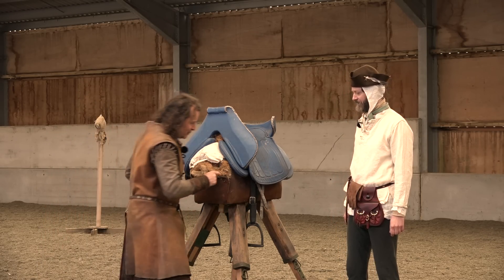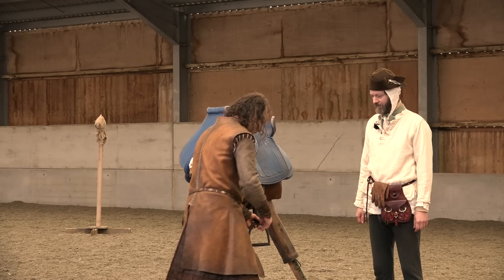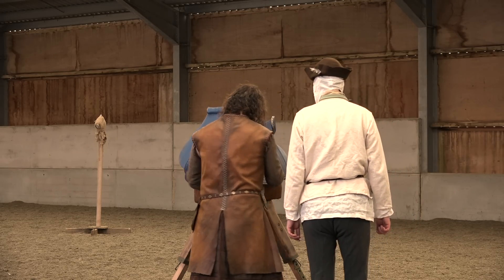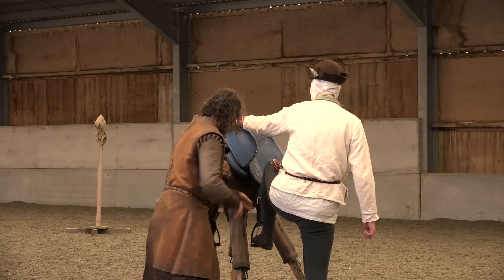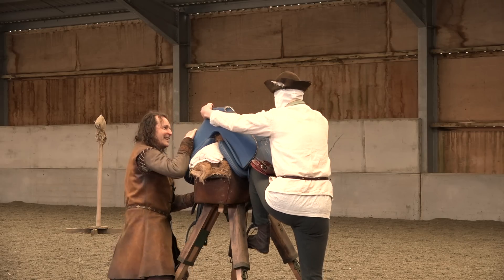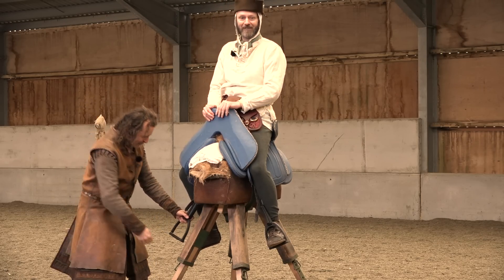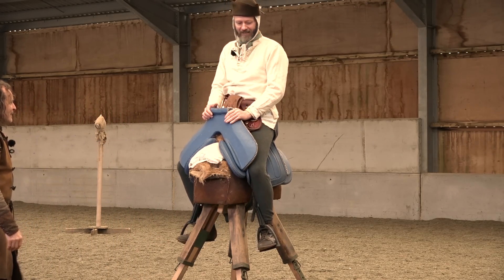Right, let me just explain. The stirrups hang sideways, so when you get on, you stand facing the back of the horse — so you'd have the horse's head here, face the back — then you turn that way and put your foot in like that, both hands on there, hold this down, and then swing yourself into the saddle. Oh, that was remarkably well done. I'm quite impressed.